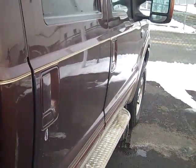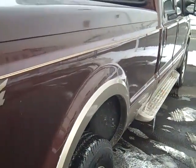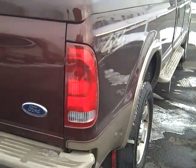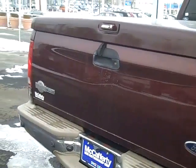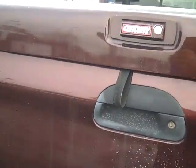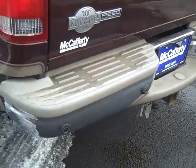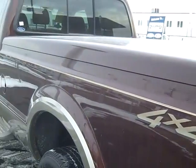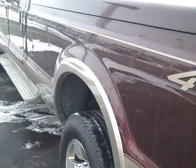Looking down the sides, bumpers are straight, cap is in good shape, I don't see anything on the cap. Tailgate's not even dented up. Rims are in good shape.